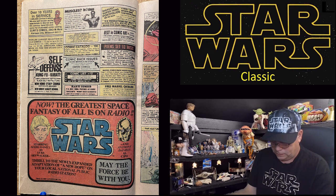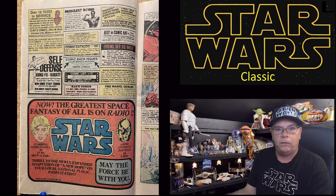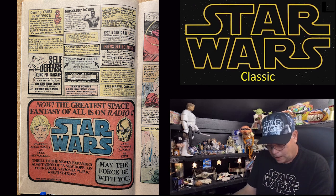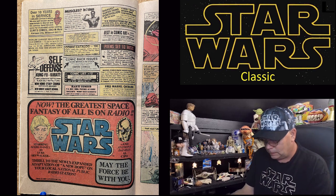Love these old ads — the greatest space fantasy of all. The radio plays of Star Wars, Empire, and Jedi are awesome — if you ever get a chance, do yourself a favor and listen to those. They have extra scenes and are voiced by a whole cast of characters. I think John Lithgow does Yoda — think of that! Mark Hamill did the voice, C-3PO did a voice. The radio plays of Star Wars are really good.